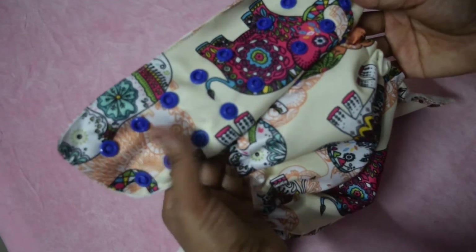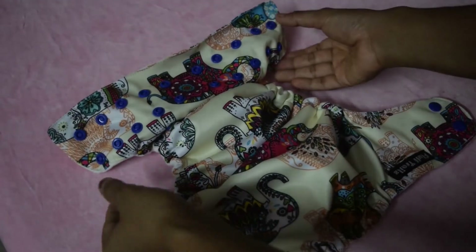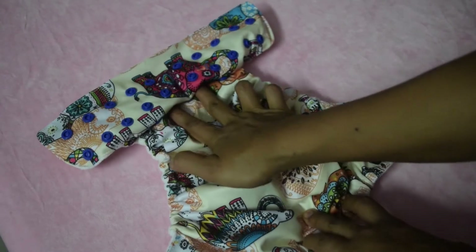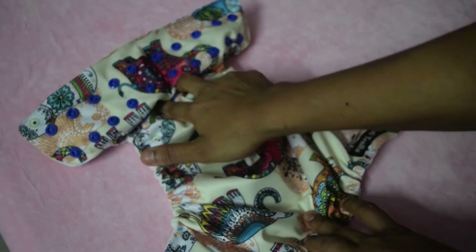We will know if this is the correct sizing when we put it on the baby. Here I have resized the diaper to the smallest size. Now once you resize the diaper, you have to push this extra PUL that is there to the top.